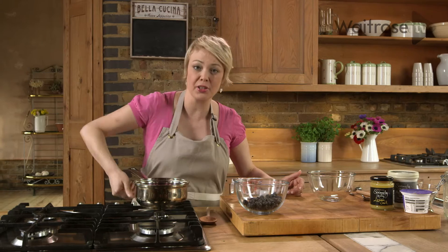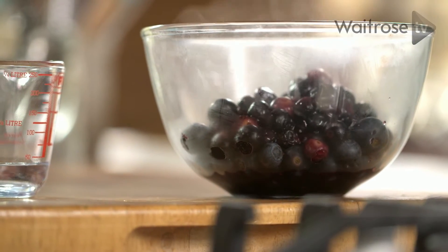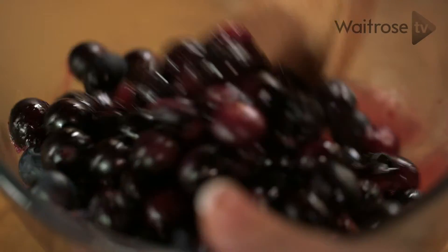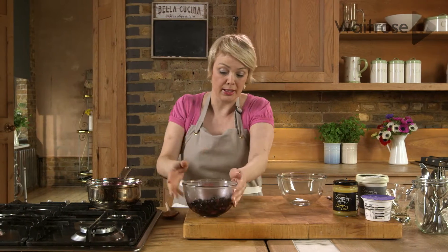Now the blueberries are softened so I'm just going to turn them off the heat and pour them on top of the fresh ones. Just give them a little stir and then just leave them to cool a little bit.